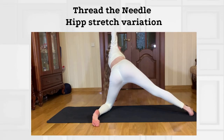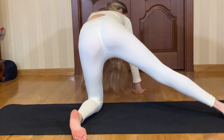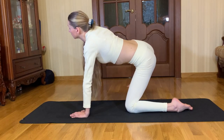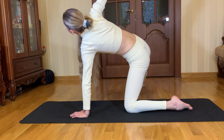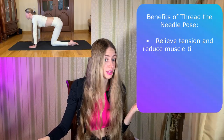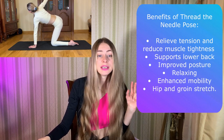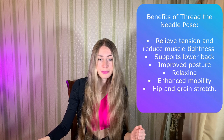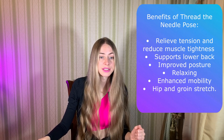Our third pose is thread the needle, but with a hip stretch variation. How to do this pose: stretch the right leg out to the side, keep the left palm planted under the shoulder, lengthen your spine, inhale and place your right arm up, exhale and slide your right arm through to the left, and grip it on the other side. Thread the needle benefits: first, it's beginner-friendly — the gentle stretch makes it an excellent option for beginners, especially those with a limited range of motion. It also relieves built-up tension, helping to relieve tension and reduce muscle tightness in areas that often suffer from sedentary lifestyles — our shoulders, upper back, and neck.